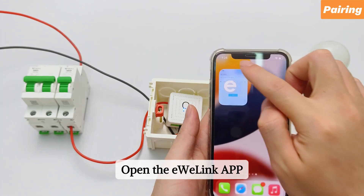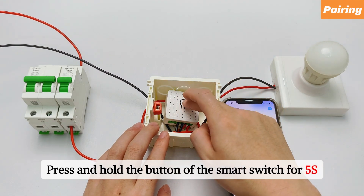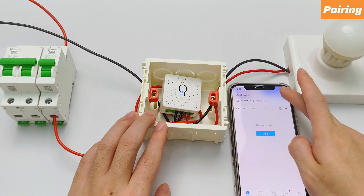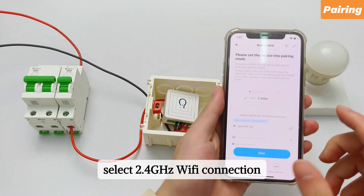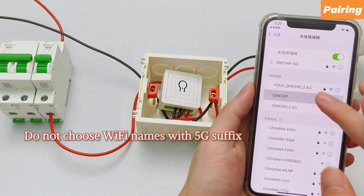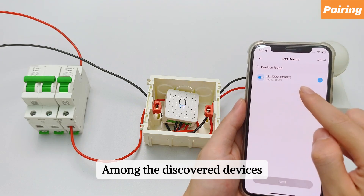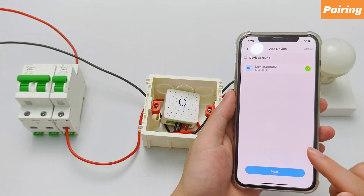Take out your phone. Open the eWiLink app. Press and hold the button of the smart switch for 5 seconds. The LED flashes quickly, entering pairing mode. Click the upper right corner of the eWiLink app on your mobile phone. Select 2.4 GHz Wi-Fi connection. Among the discovered devices, click the plus sign to pair. Pairing successful.